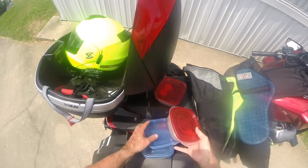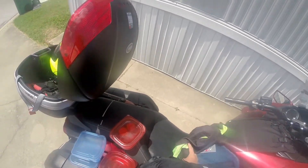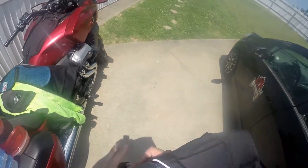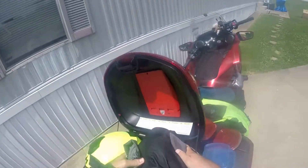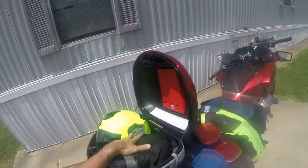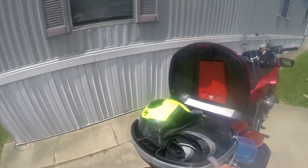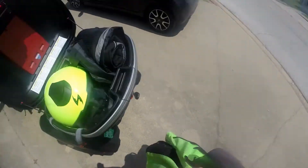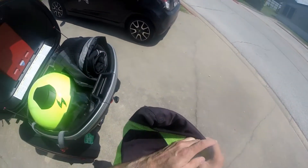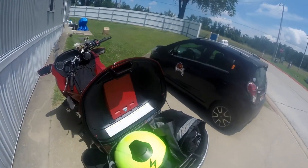I'm going to try and get every one of these into my GV — if not, I'll use my other storage. So far I'm able to get my riding jeans, my gloves, and my jacket, which I bet I could probably put in here with no problem.